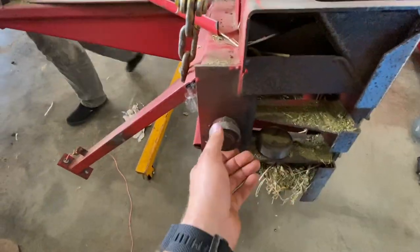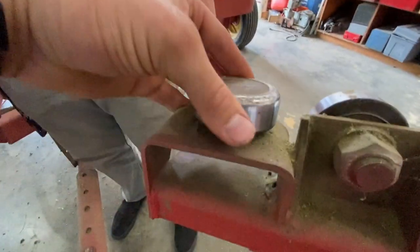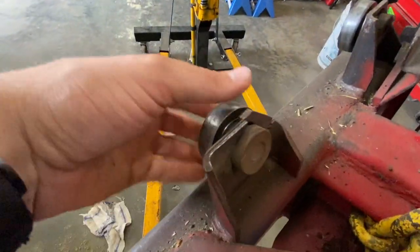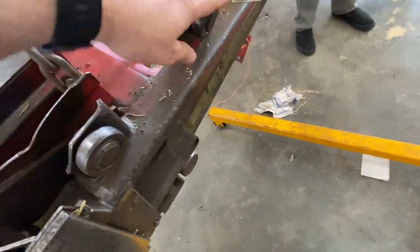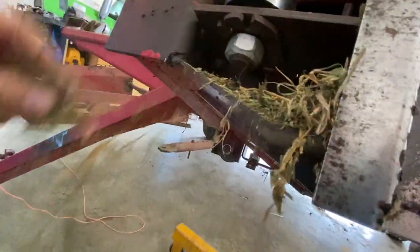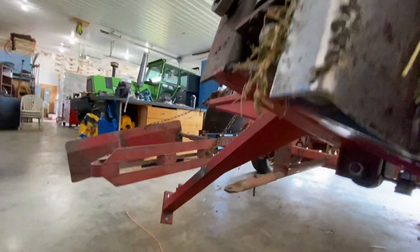Bearing inspection: one is worn out, another one doesn't sound terrible, one is dry, another is dry, one broke its cage, one is very broken, and one is completely gone. I think that's all the bearings on this plunger assembly.